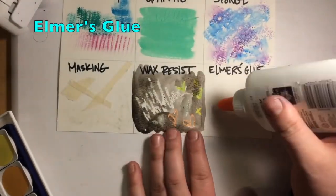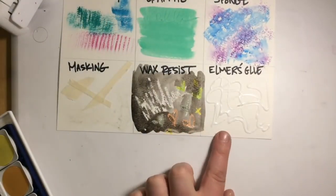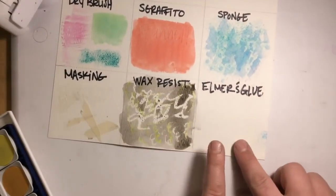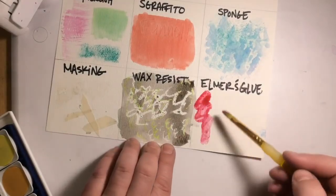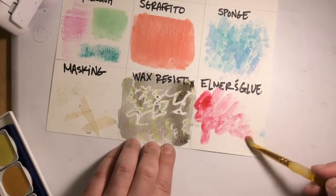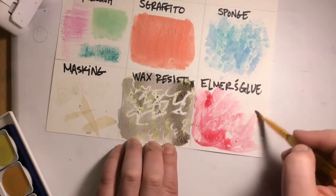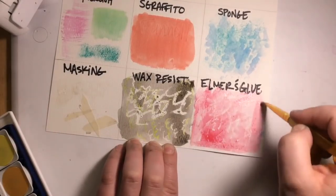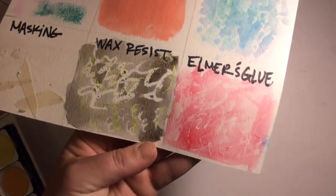Elmer's glue is similar to wax resist — you use it to create a design, like some basic line scribbles. You have to let the Elmer's glue dry before you paint over top; that's very important. After it's dry it's hard to see since it's clear, but just layer paint directly over top. The glue resists the paint and creates a cool texture — great for clouds, line work, or any design. You can even tint the glue with black or another color if you don't want it clear.